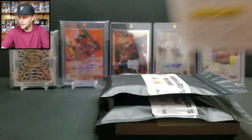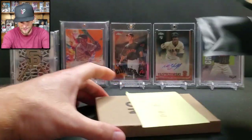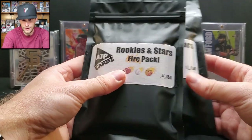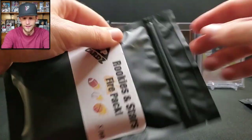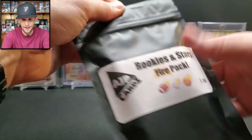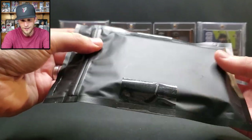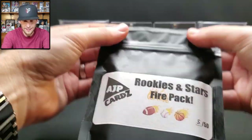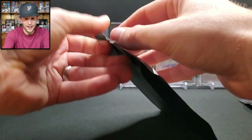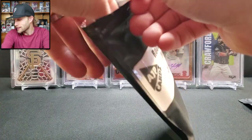I picked number five, so we'll open mine first and then see what the channel's giveaway pack has. I'm just curious how these even work — how you get the cards in and then seal it like that. It must be a heat seal or something. So we've got eight to ten cards with two to three rookies — let's see what number five has.